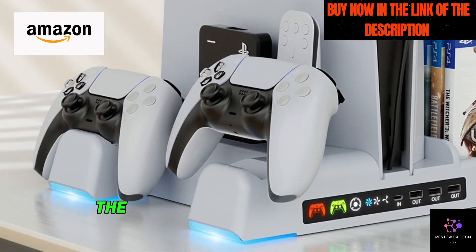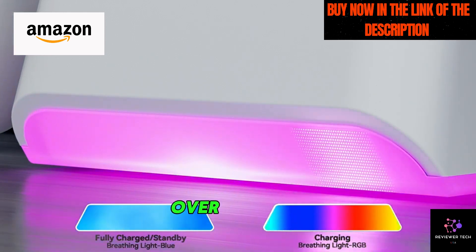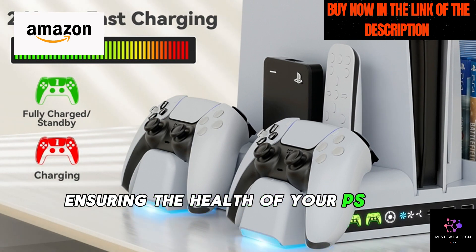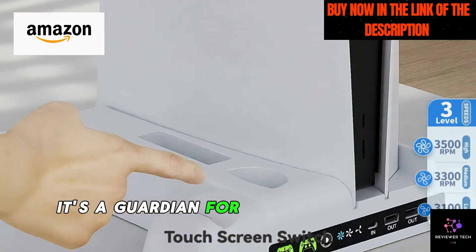Safety first. The advanced safety features protect against overcharging, overheating, overvoltage, and short circuits, ensuring the health of your PS5 controller battery. It's not just a stand — it's a guardian for your gaming gear.